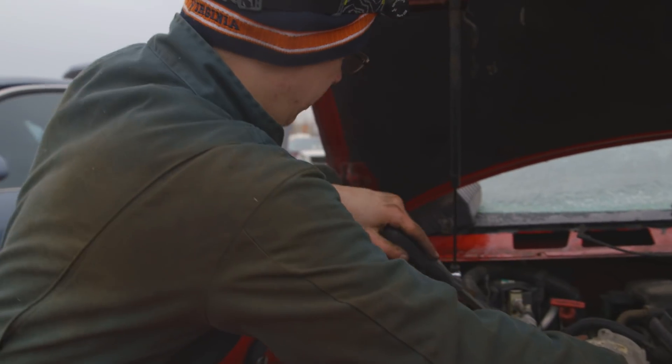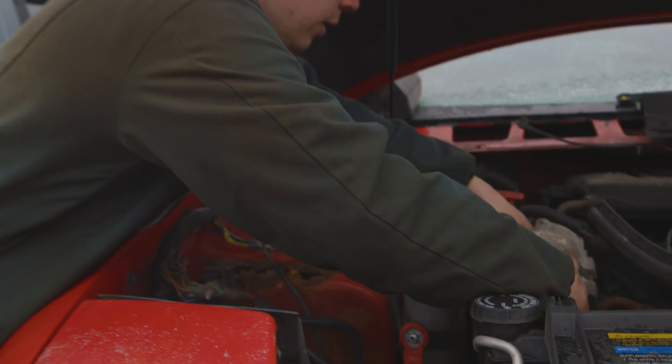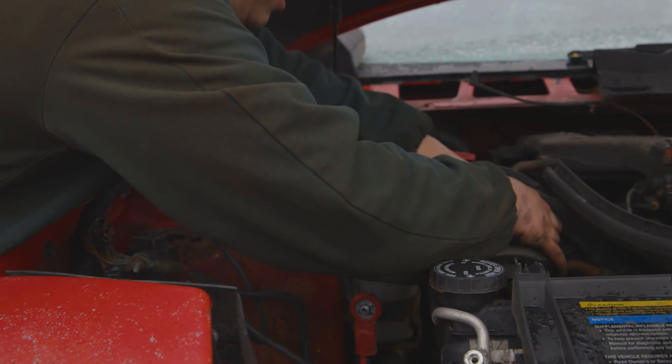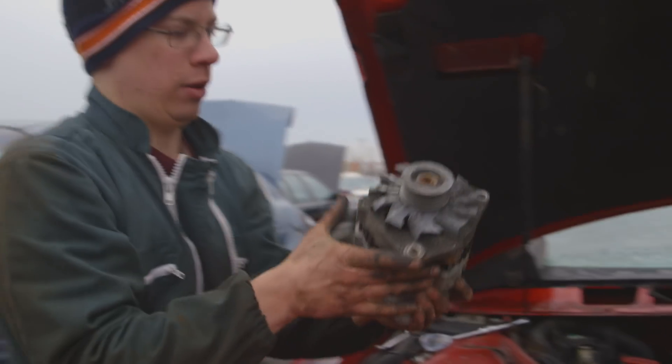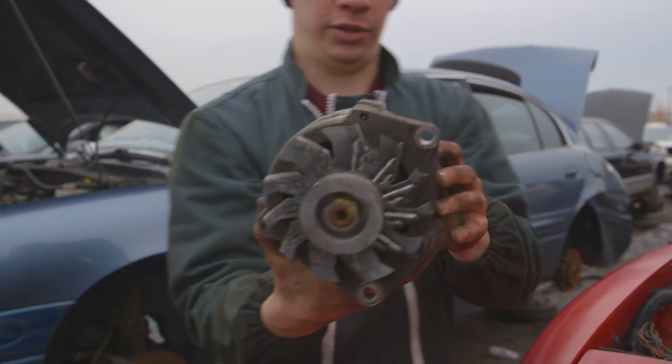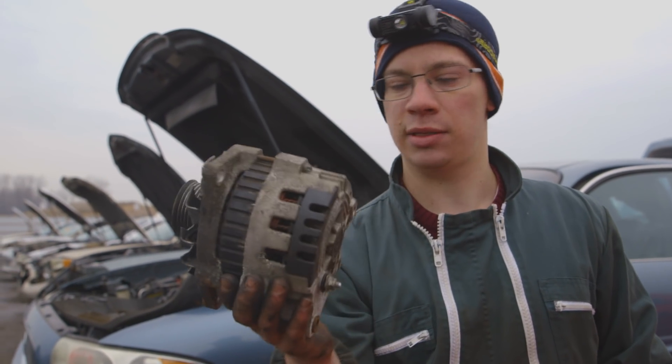Alternator is out. Looks like we've got a couple of plugs here on the back side. There we go — our alternator. Now I'll take it to my workbench, break into it, and see what we can find inside.